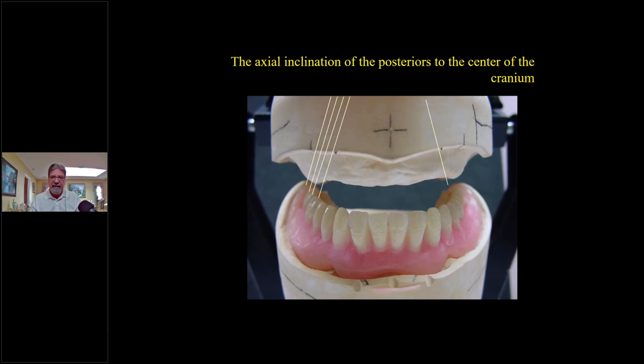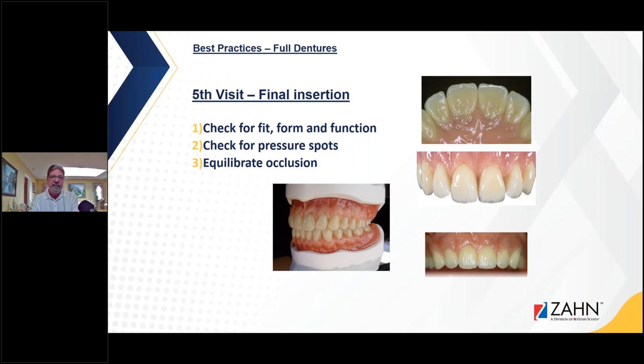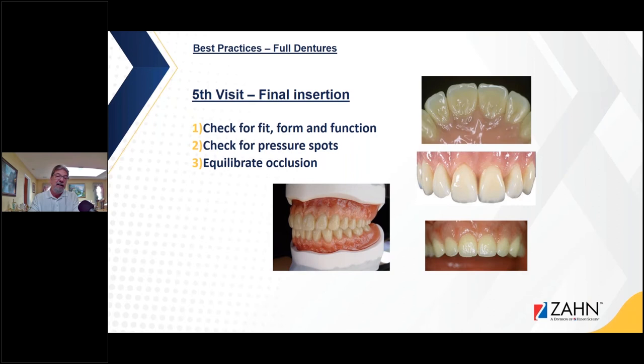The only time I don't have a curve of Wilson is when I'm setting teeth in lingualized occlusion. Lingualized occlusion is when that lingual cusp of the upper goes right into the central fossa of the lower, creating and eliminating any off-axis stress on the implant or the ridge. So I won't have a curve of Wilson — I'll have a nice flat occlusal plane — and when I set those teeth up on the upper, that lingual cusp goes into the lower and functions correctly. The fifth visit is the final insertion: I'll check for fit, form, and function, check for pressure spots, and hopefully the occlusion is good and you don't have to equilibrate.